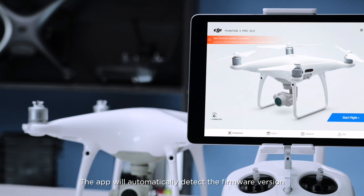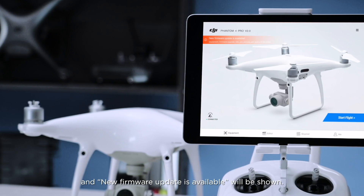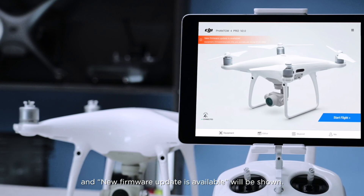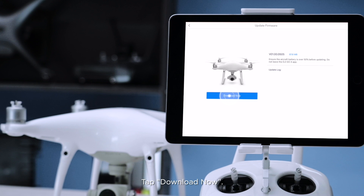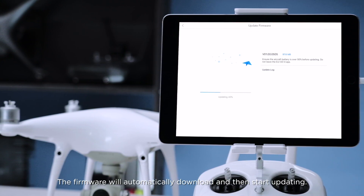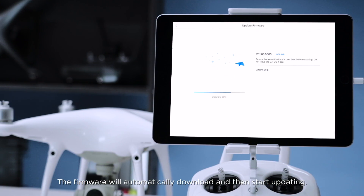The app will automatically detect the firmware version, and a new firmware update is available notification will be shown. Tap the notification to enter the update screen, then tap Download Now. The firmware will automatically download and then start updating.